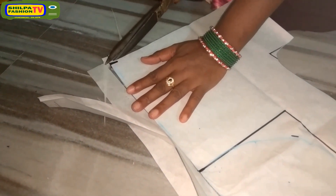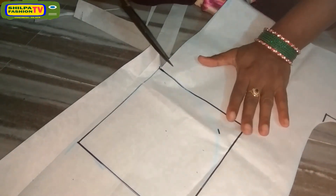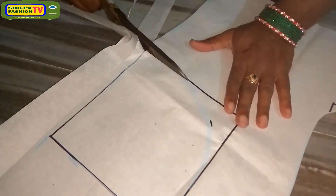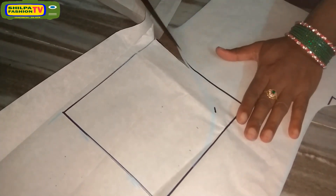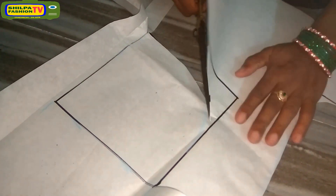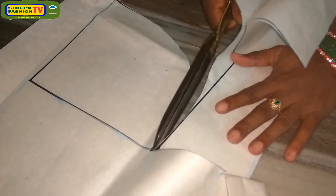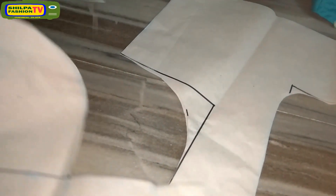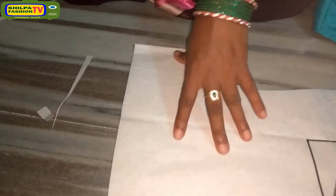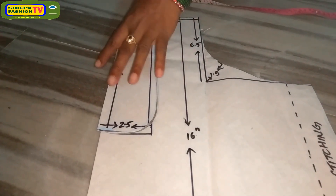Please subscribe to my channel. If you subscribe, new video updates will be sent through your email, which avoids having to search for my videos. Now the 42 inch chest back part cutting is completed. I explained all measurements while cutting.